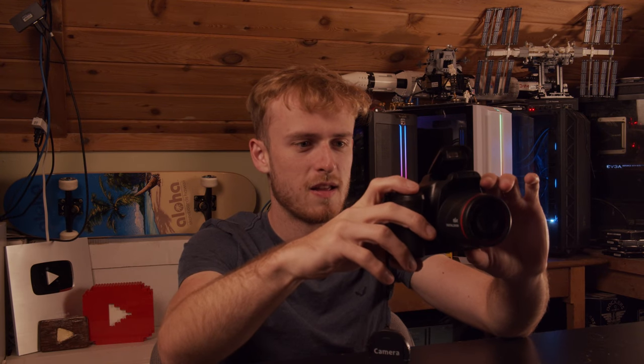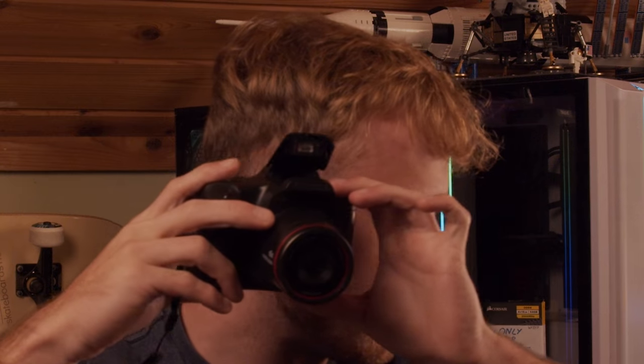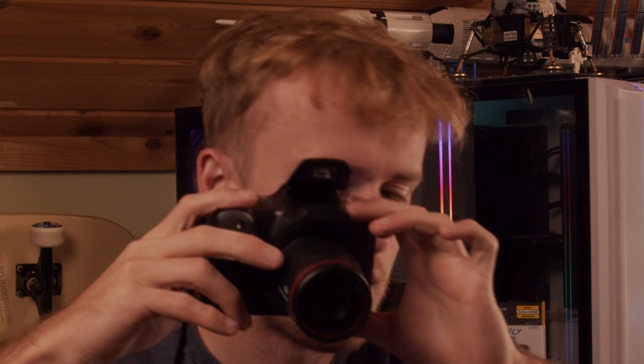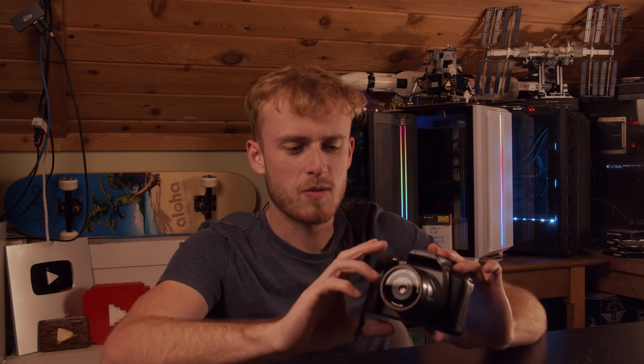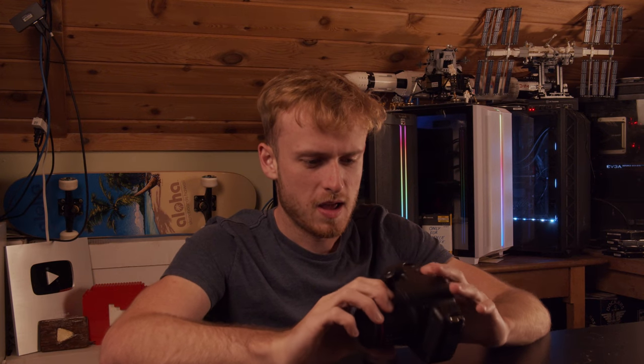That doesn't sound right — that's not what a normal camera sounds like when you turn it on. Let's see if we can play back the video real quick. It looks about as high quality as I would expect.